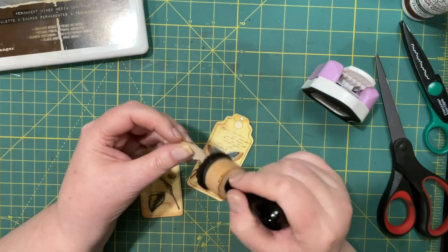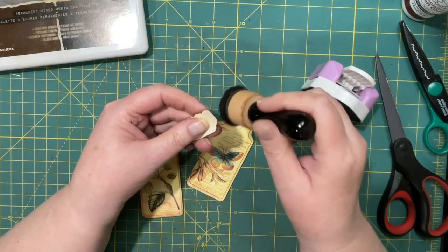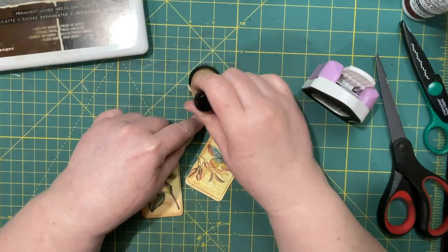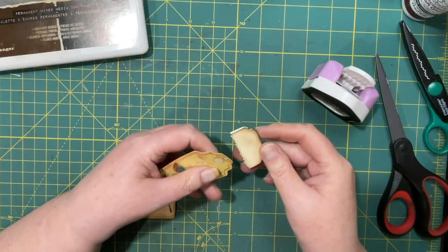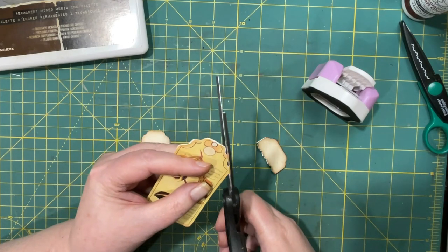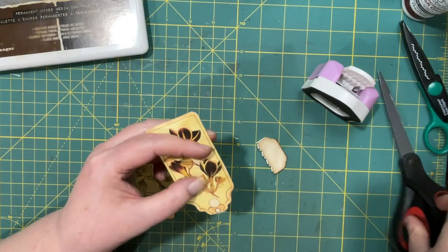Inking it on both sides — it was coffee dyed but I'm just going to give a little extra. I'm filming this and I'm noticing I'm not feeling the greatest. I give thanks to the Lord, for he is good — he has made today and I will rejoice and be glad in it. I'm just going to cut this down a little bit more because it's not quite matchy-matchy, and then I'll ink that up a little more.